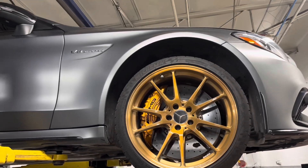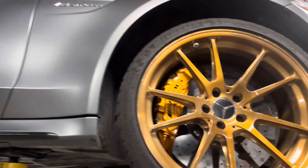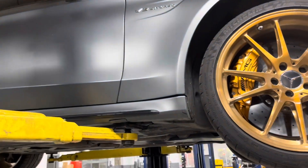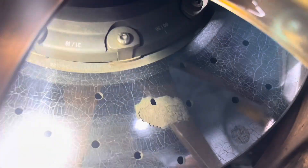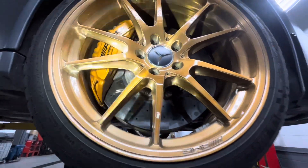Working on a 2016 C63 AMG Mercedes — very cool car, it's in good shape. It's in for a pre-purchase inspection, and just looking at the brake rotors, you can see it has the carbon brake option, and there's a huge chunk missing. That's one of the drawbacks of getting this upgraded carbon brake option that these and Porsches and a lot of other high-end cars have.